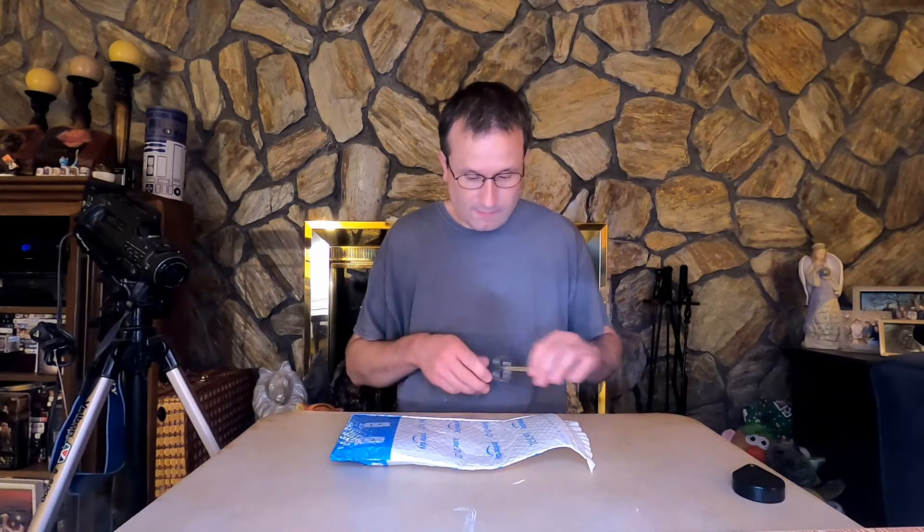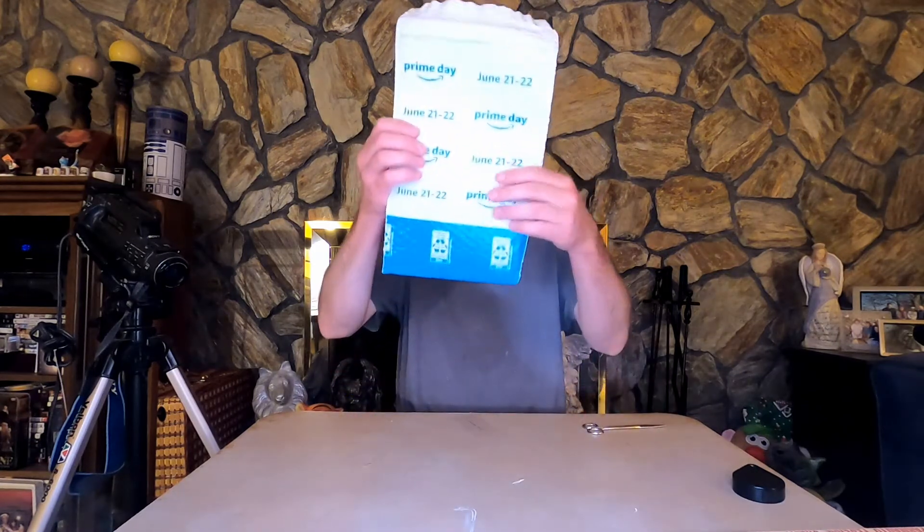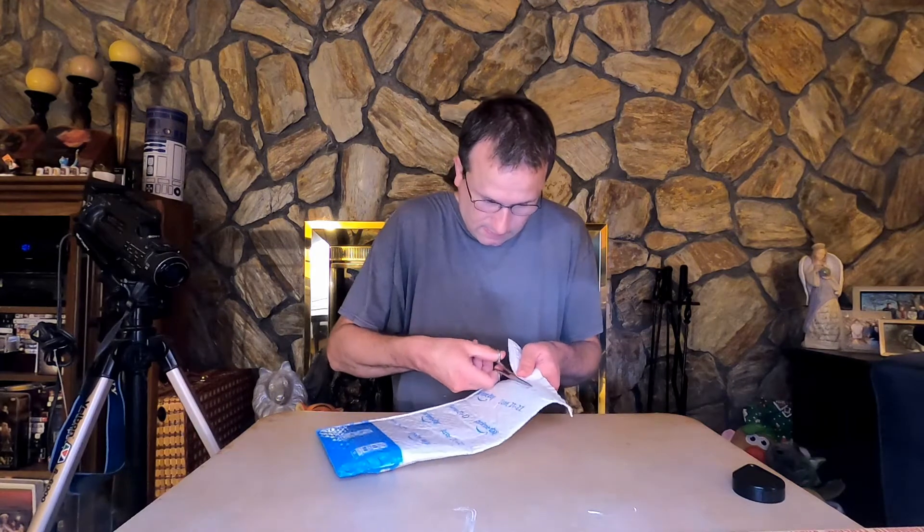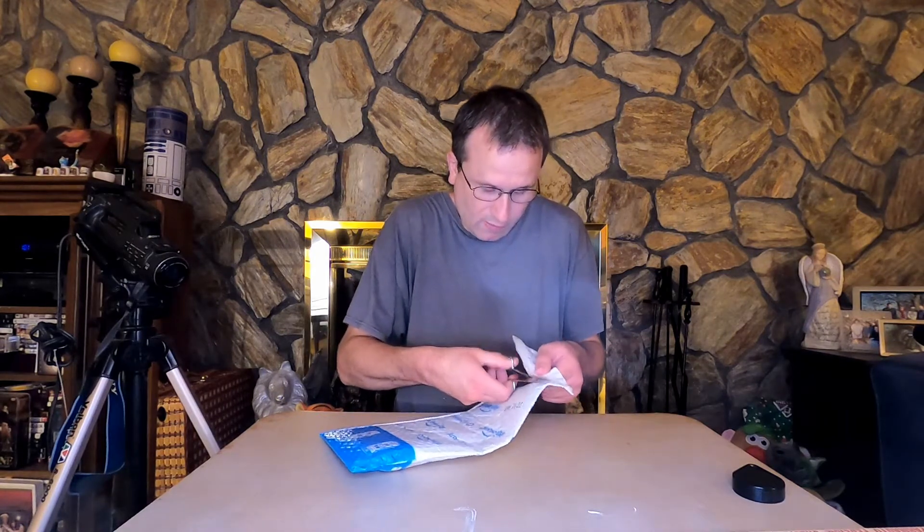Welcome back to my channel. This is another package I got from Amazon. As I said before, I am going to be opening everything I get through the mail, just to see if there's anything broken, or I can have it caught on camera that it comes broke right out of the package.